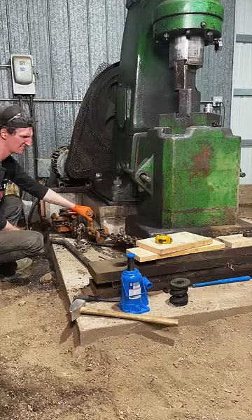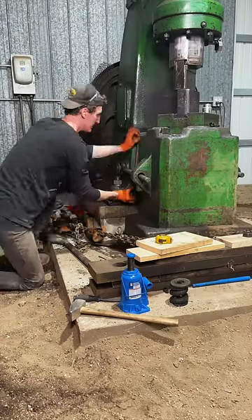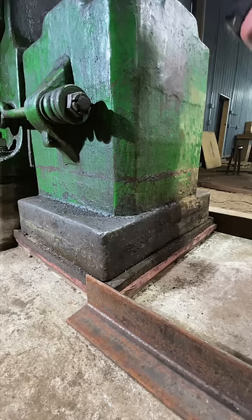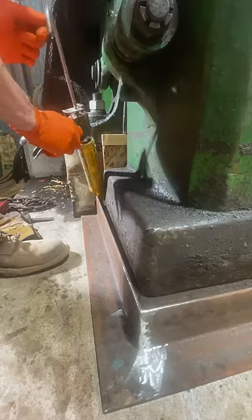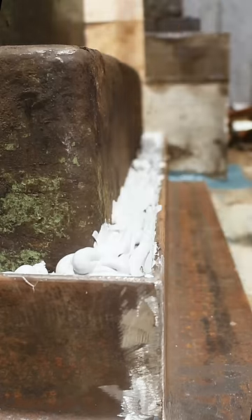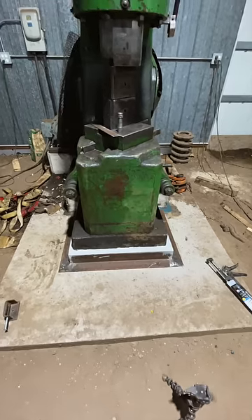Unfortunately, when I put it down, it didn't go that straight, so I had to monkey business it back into alignment with the dies. I made this frame up out of angle iron, slid that on there, and then used a SikaFlex rubber adhesive to cushion it and hold everything together. Should be good to go.